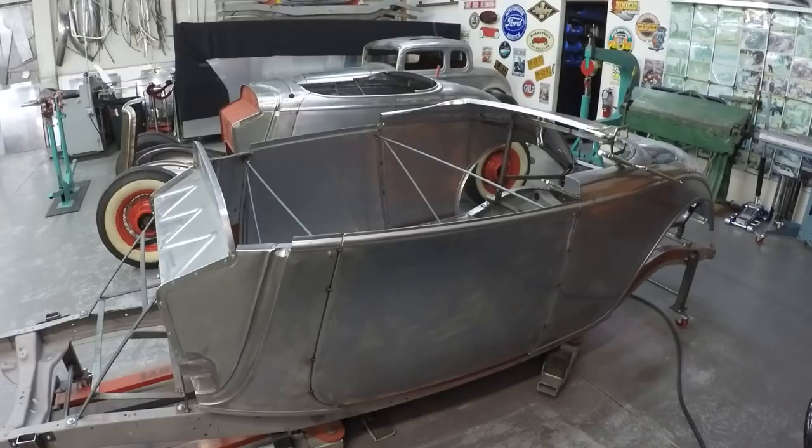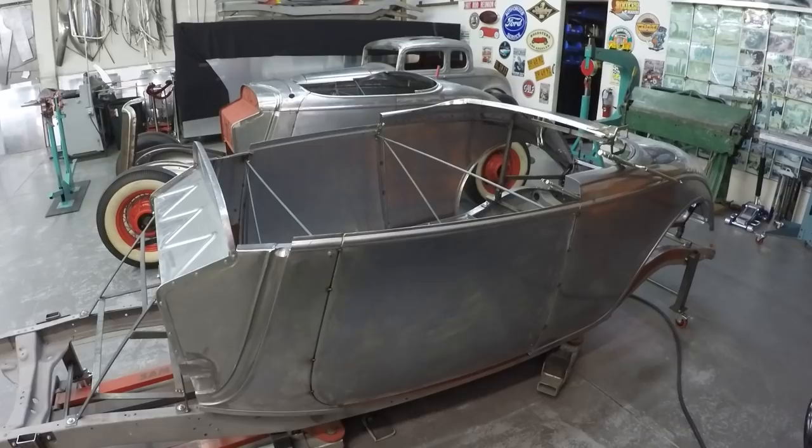I'm looking forward to showing more videos from the Step 2 classes going forward in 2022. We're going to work on three more Roadsters and two '32 three-window coupe bodies. Now I at least know how much we can get done for the '33 Roadsters, so the next two classes will be a little easier. I can approach it differently in how I teach and how we make the parts. Every day is a school day — I learned a lot from this class.